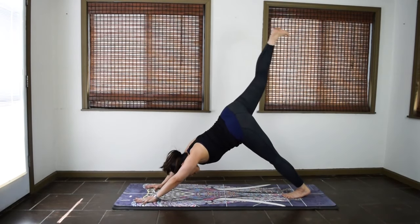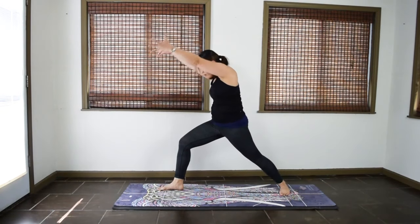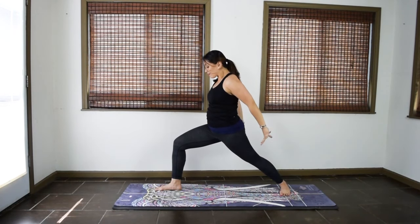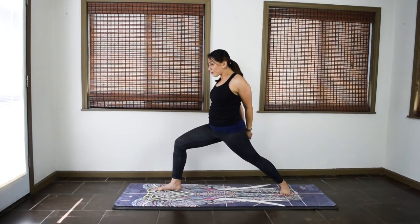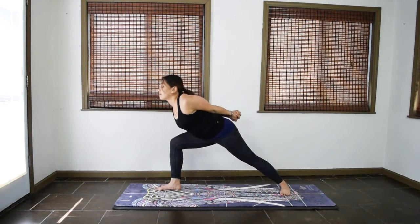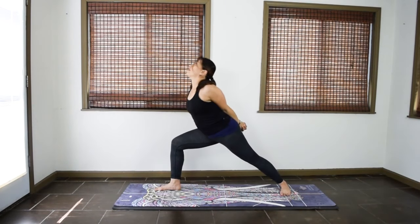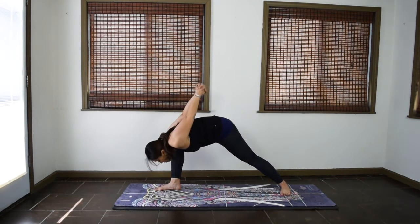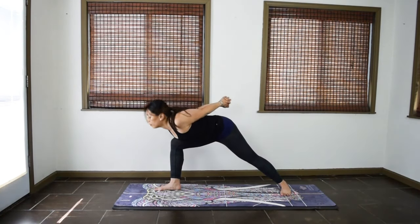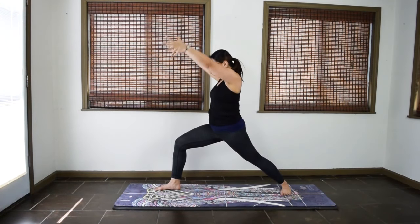Inhale, lift the right leg up. Exhale, step your right foot forward. Warrior one. Plant your back heel down. Keep the front knee bent as you rise up. Lift the arms. Take a breath. Bring the arms behind you, interlace your fingers for waves. Inhale, lift the chest, wave up. Exhale, wave down. Two more times. Inhale, come up. Exhale, wave down. One more. Inhale, lift. Exhale, wave down. Lift the arms up overhead and carefully come back up to your warrior one.